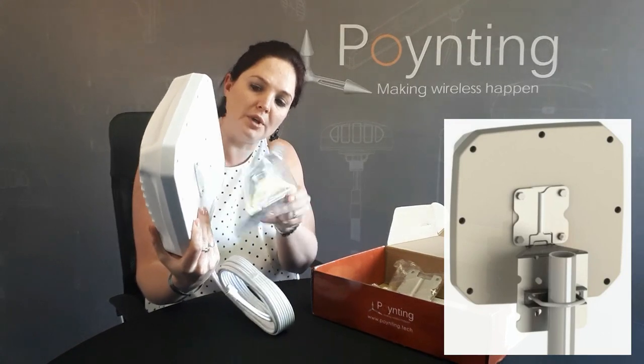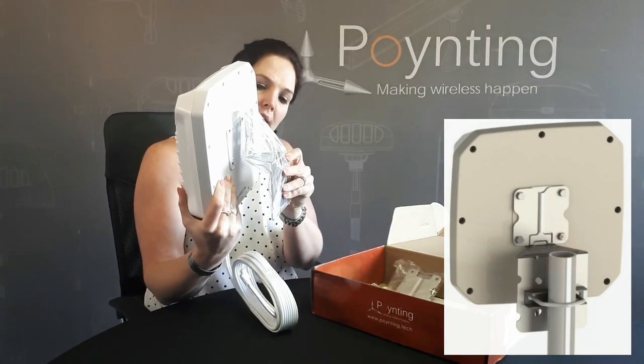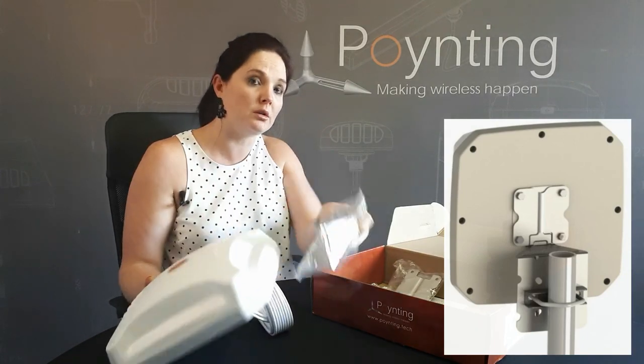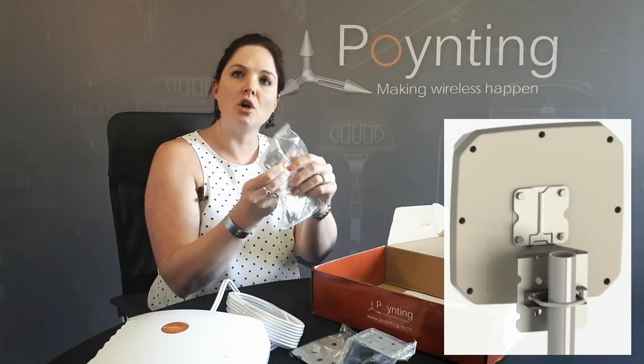This portion will be added onto the antenna, and that enables it to either be mounted onto the wall or mounted with a few bolts onto a pole.